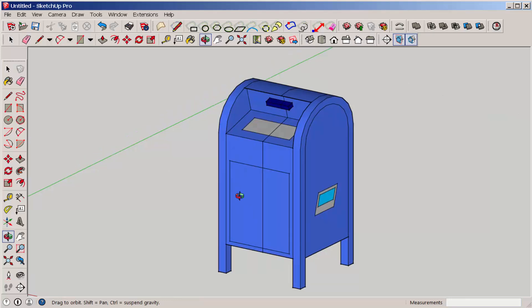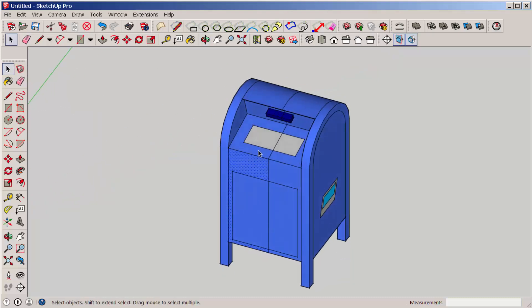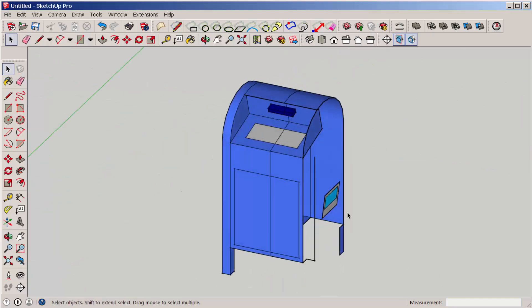Now the model is in two separate pieces. As you can see, the parts highlight separately. And now you can delete the parts from the side that you don't want.